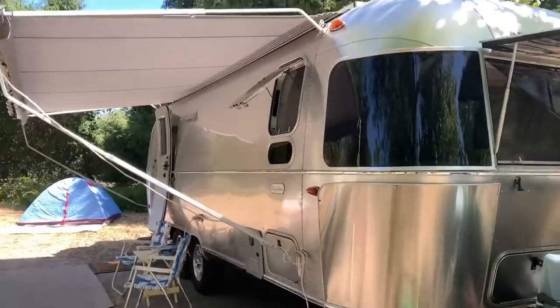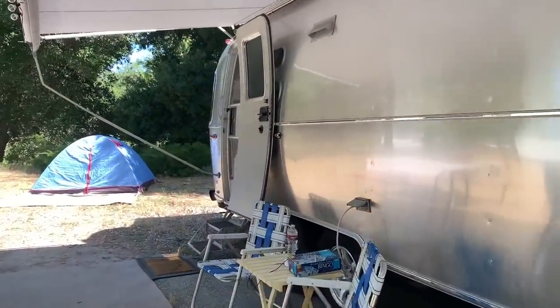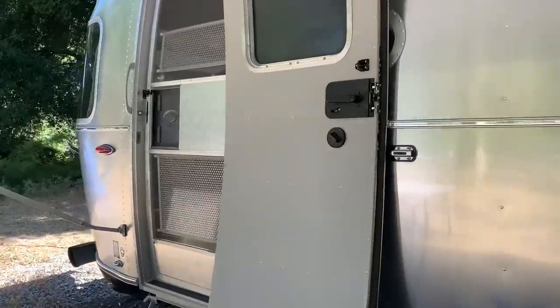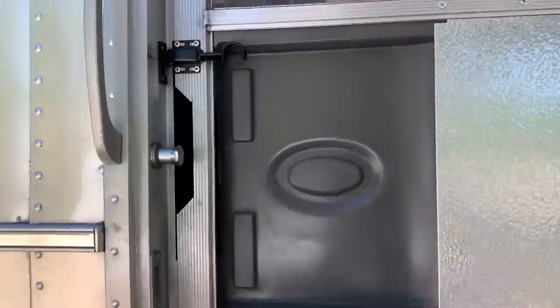Hi sewing friends. Welcome to my sewing room. My name is Beth and if you're new, welcome. Today I'm in my Airstream sewing room, a very simple mobile area where I can create while I'm out in nature.